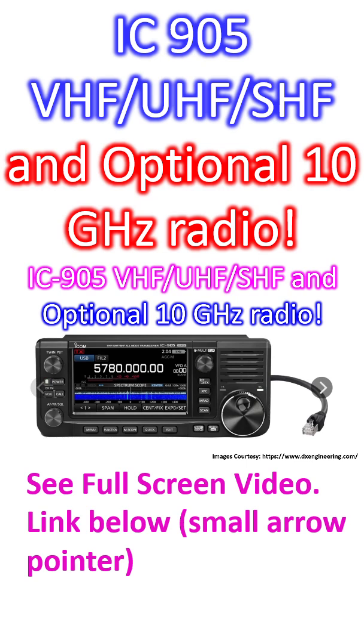Yesterday during an AMSAT India live members online meeting, somebody mentioned the ICOM IC-905 radio. I had heard about it earlier from ham friends when I enquired about a commercial radio capable of working QO-100, the geostationary amateur radio satellite.